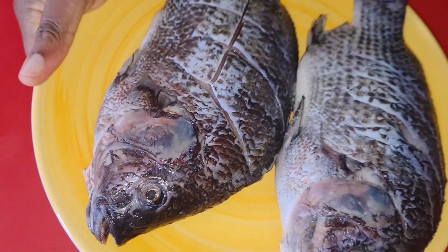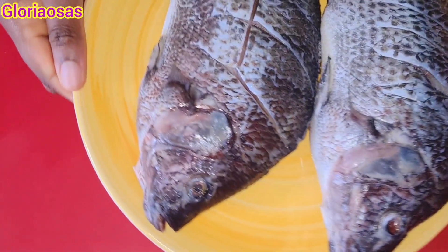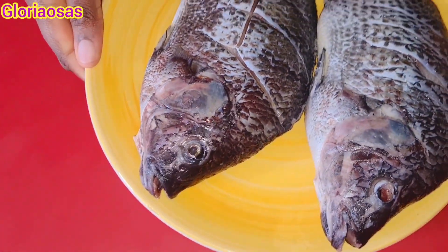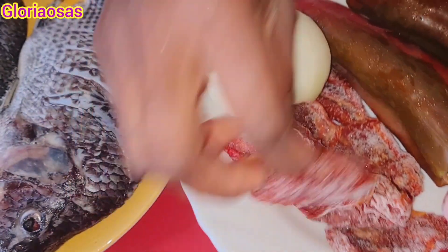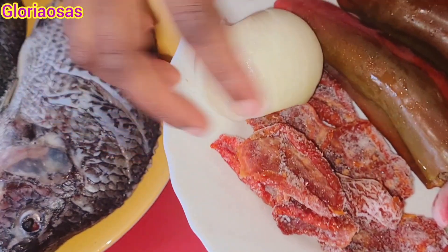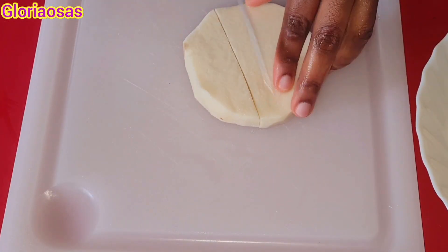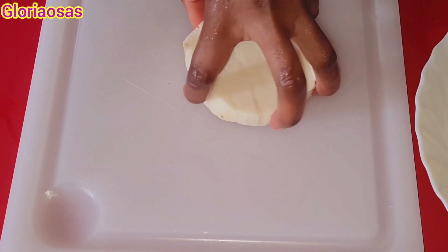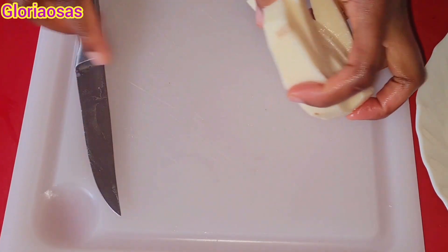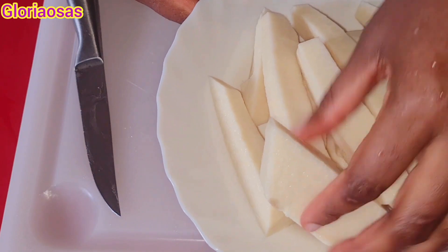Here are the two tilapia fish I'm going to be using — I already washed and cleaned them. You can also use any fish of your choice for this recipe, it will work perfectly fine. I also have some pepper, frozen tomato, and onion that I'm going to blend together, and also some yam that I'm going to be using for this recipe.